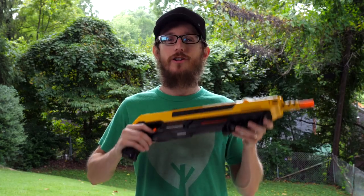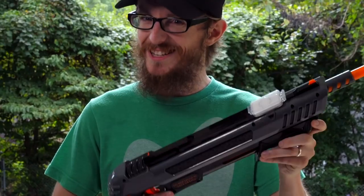Welcome to another episode of Mousetrap Genius. Today we're going to be looking at the Bug Assault Gun. Now you've heard of the Bug Assault 2.0, but have you heard about the Bug Assault 3.0, the Black Fly Edition?